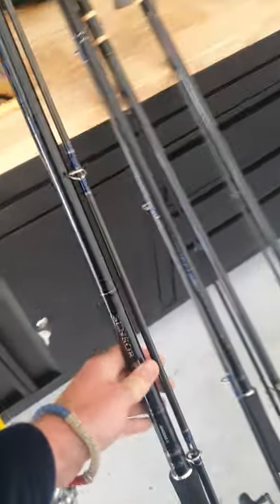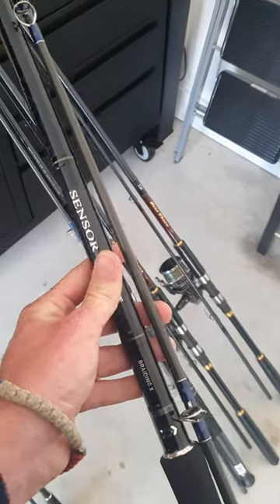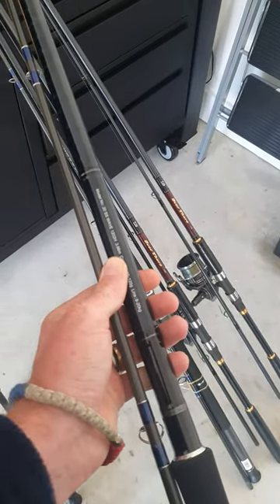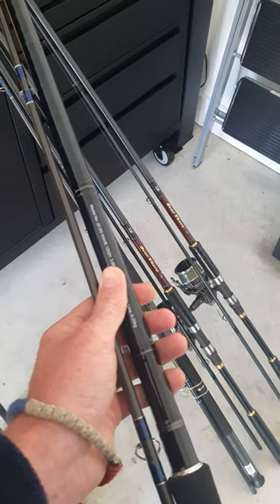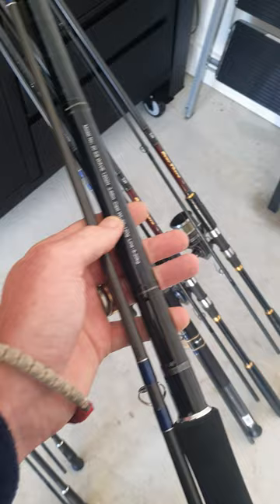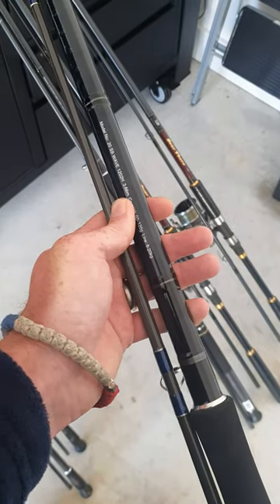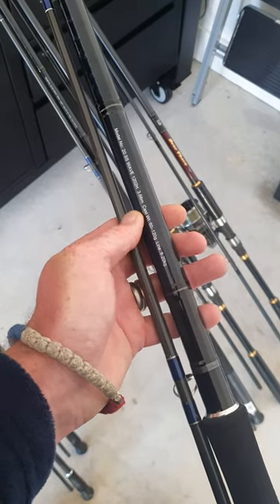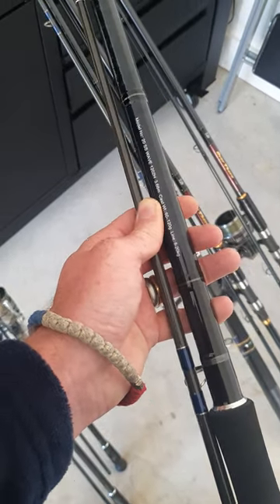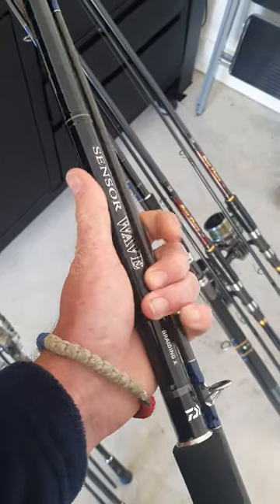I got myself two brand new Daiwa Sensor Wave rods — these are your 12 footers. It is an absolute machine of a rod. I really love it; it feels great, feels strong, and it's got Fuji guides which is awesome. It's perfect for my Jewfish. This is model number 20, with a cast weight of around 60 to 120 grams and a line rating of 8 to 20 kilos, which is perfect for Jewfish fishing.